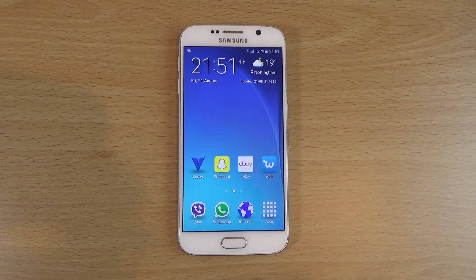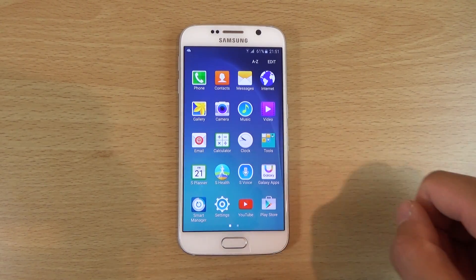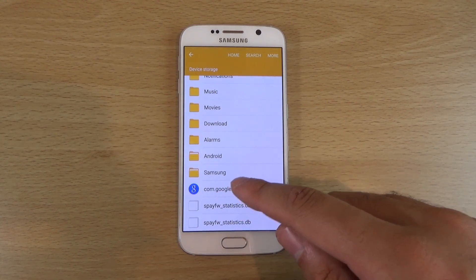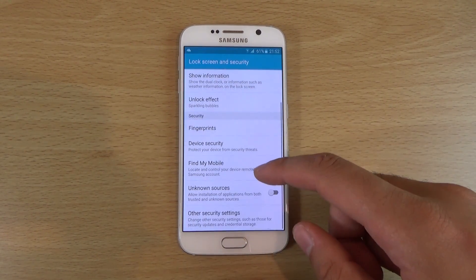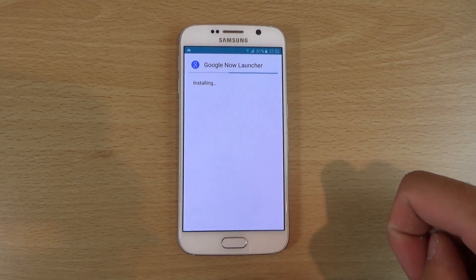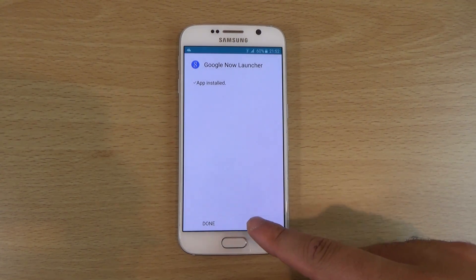So I wanted to check it out here on my OCS6, which is obviously running TouchWiz. You will have to download the APK — I'll leave a link in the description. You also have to allow installation from unknown sources, so you can see I'm doing that here, going into Settings and then Security. It's called Google Now Launcher, and it comes from the latest Developer Preview 3 build.